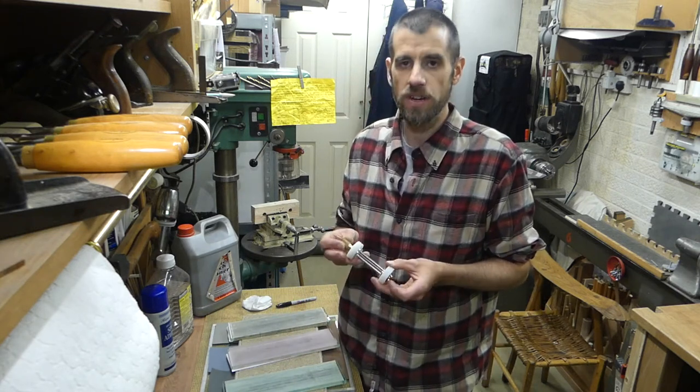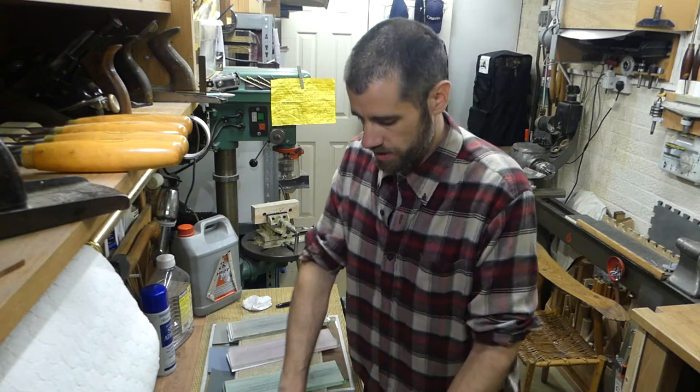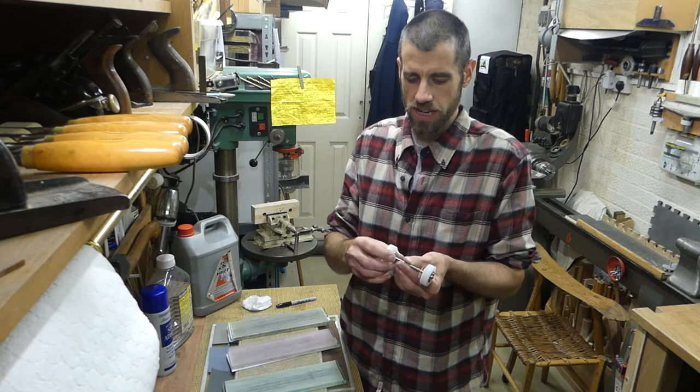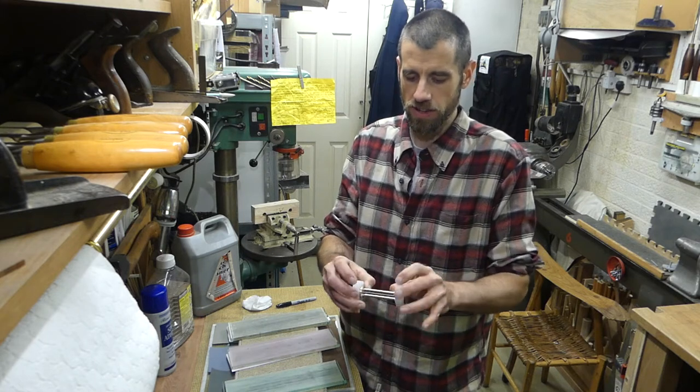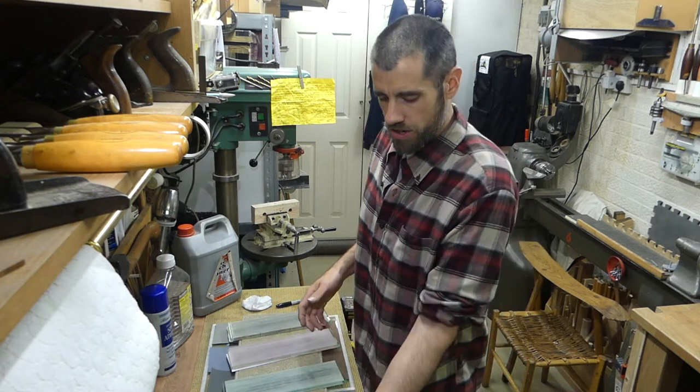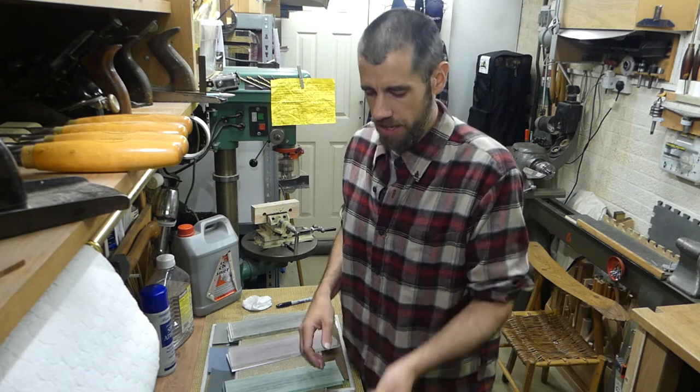I also invested in one of these Richard Kell honing guides. This one is a number two — it's the large wheel version, which I think is the only one you can get at the moment as a number two. He does various versions but this one seemed to do everything I wanted it to do.